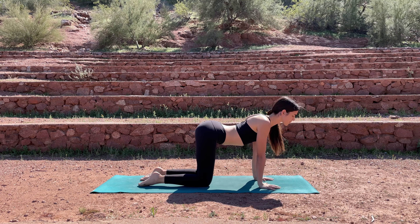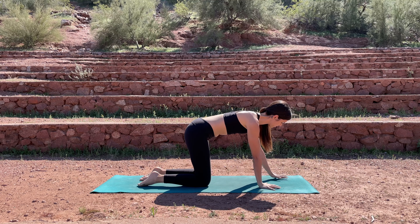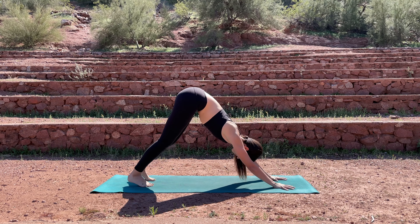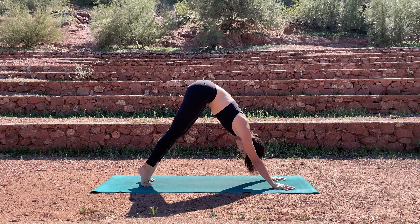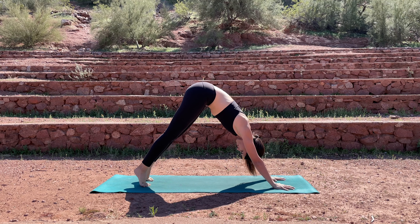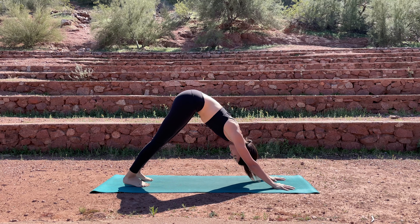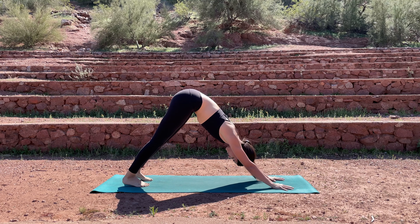On your next exhale, let's meet in a flat back. Tuck your toes underneath, walk your hands forward a couple inches, then lift the hips. Press up and back into your downward facing dog. Fingers spread wide, pull the shoulders away from the ears. Feet are about hips distance. Inhale up to your tippy toes, exhale press the heels down. Inhale lift the heels, exhale press them down — three more times. Holding here for one more deep breath.